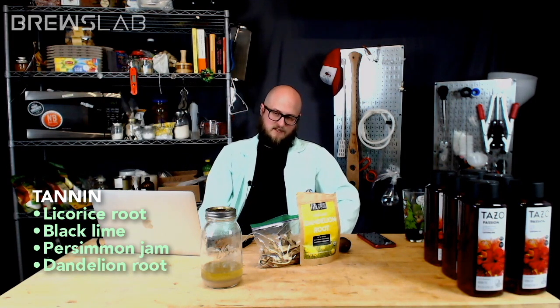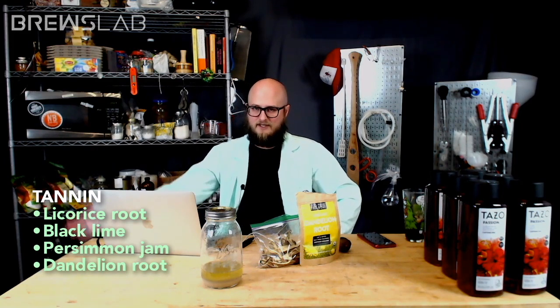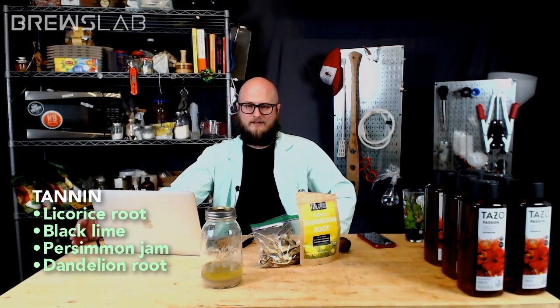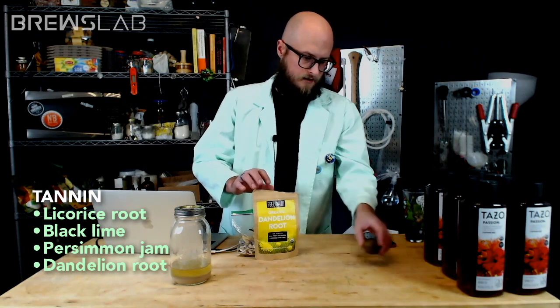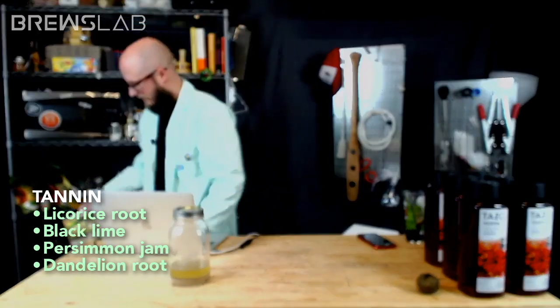I've got a fresh pack of Lutra in the fridge, and that slurry will eventually make its way over to Brew's Lab. I want to do a traditional mead with orange blossom honey using fresh, untarnished yeast straight out of the pack for a YouTube video. And it looks like black lime was in the lead — so black lime will be our tannin.